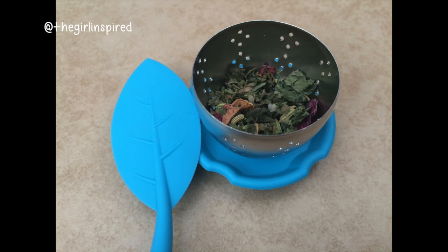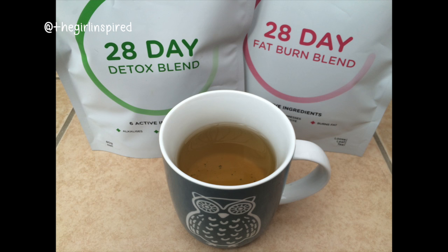A lot of other tea strainers I've tried in the past for loose leaf tea tend to let a lot of the leaves out of the strainer, so they're floating around the tea, which I don't like. But this strainer is really good for that. It's really cute and I just really like the whole design of it.